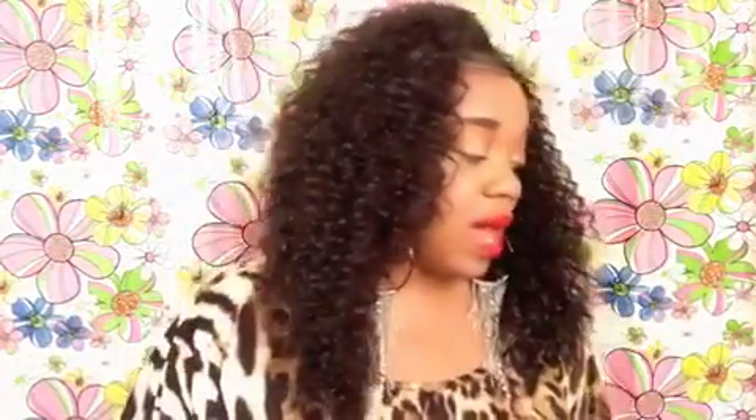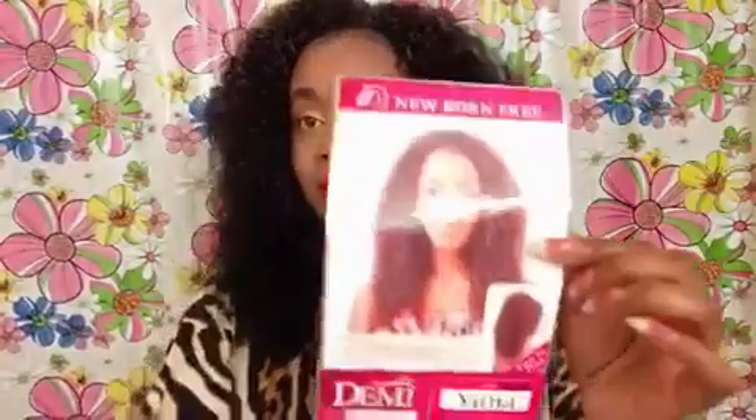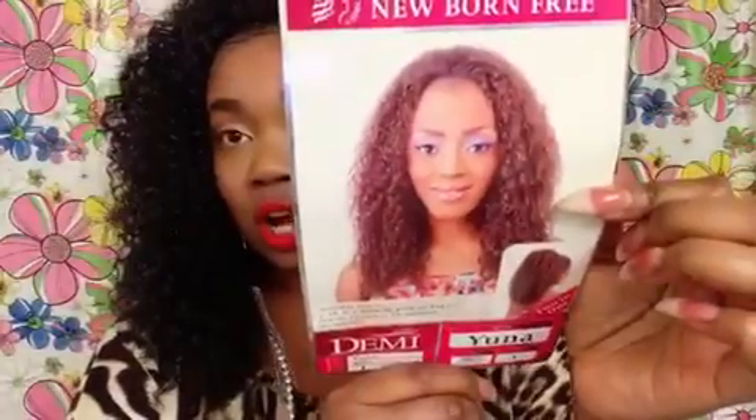I really highly suggest this unit to you. This is Newborn Free Plus Demi and the style is called Yuna in color 1. This is Yuna on the card.